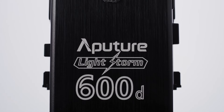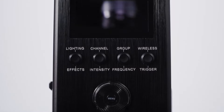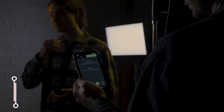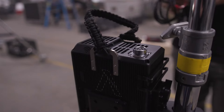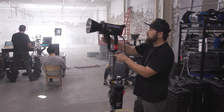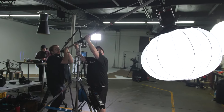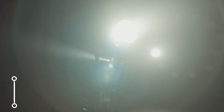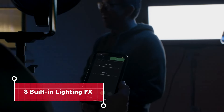The LS600D maintains a sturdy ballast with only the essentials: onboard control, 2.4G remote compatibility, 5-pin DMX, and app control via Sidus Link. Weighing 5 pounds less than its pro counterpart, the new lightweight form factor lets it live comfortably on any stand or rig you already have. The control unit can dim in 1% increments and includes eight classic built-in lighting effects like strobe and faulty bulb.